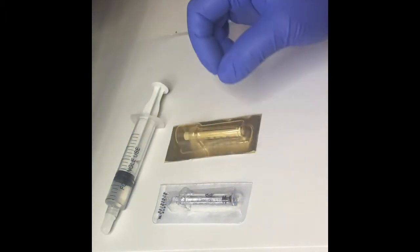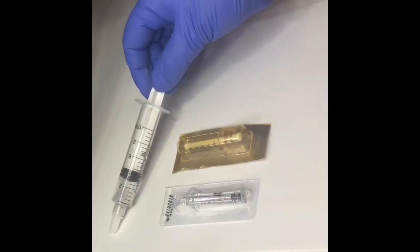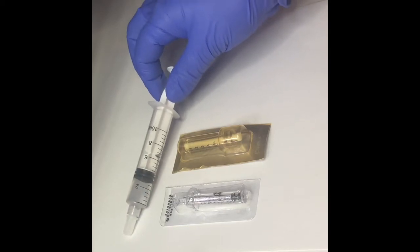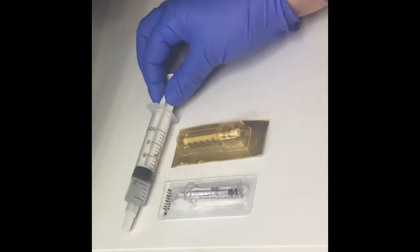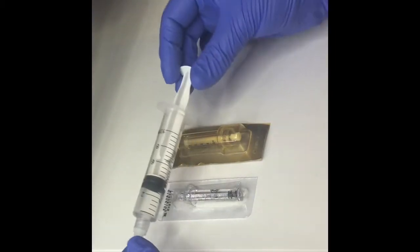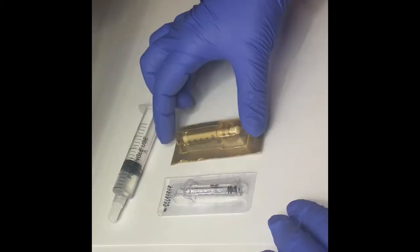That 0.3 ml ampoule would be attached to a 0.3 ml pen. This is a 10 ml syringe that Hyaluron Queen carries — you can also buy it in 1 ml or 2 ml; it can come in different quantities so the size may differ. The ampoules are always the same, and the hyaluronic acid is specifically cross-linked to use with the hyaluron device.